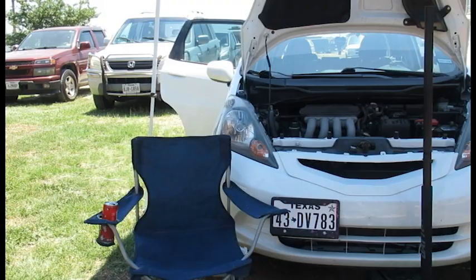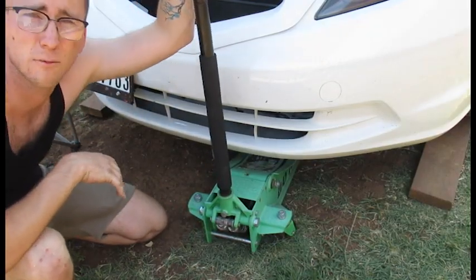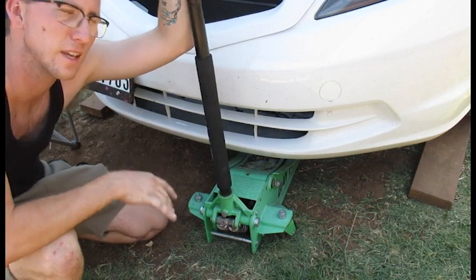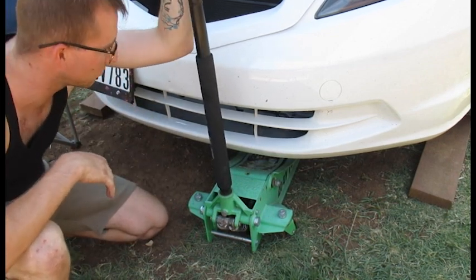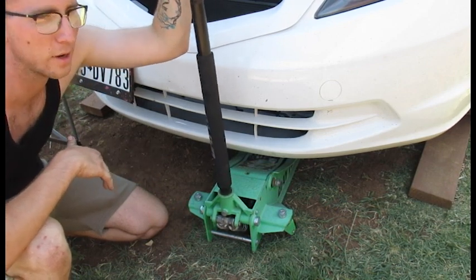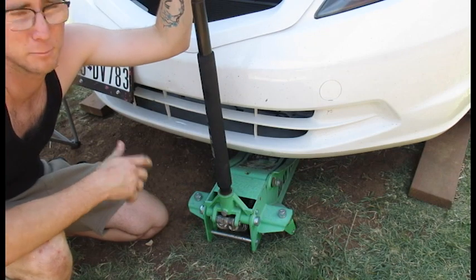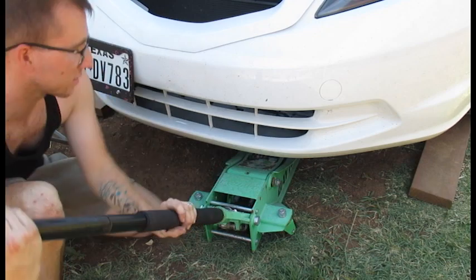Since we're going to be removing the transmission mount to get to it, we have to support the transmission first. I'm just going to put a jack under there with a little bit of pressure so it doesn't drop, and we'll actually be able to line the mount back up when we're done. Very important step.